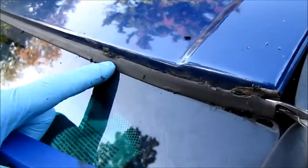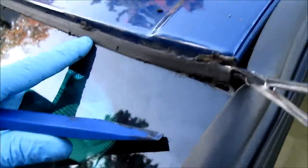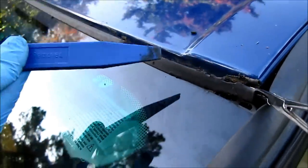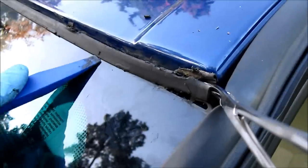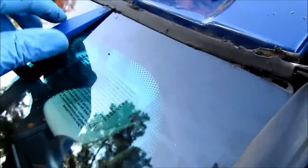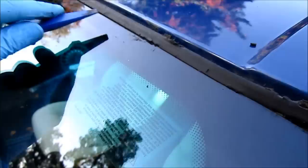To remove the old weather stripping from the top of the windshield — in this case it's on an E53 X5 — as you can see it has become brittle. I've taken a trim removal tool and inserted it in between the glass and the trim itself, and ran it all the way across to loosen up the glue.